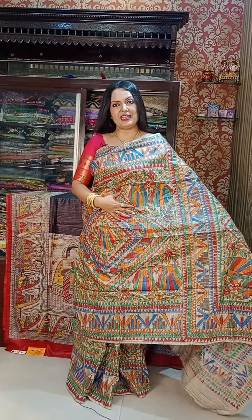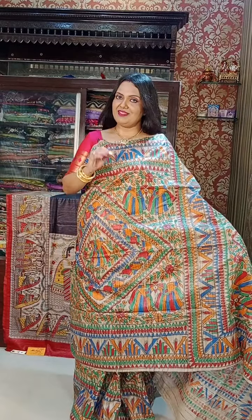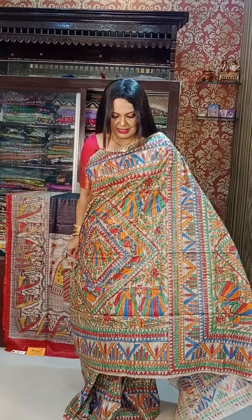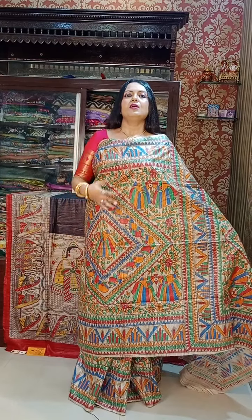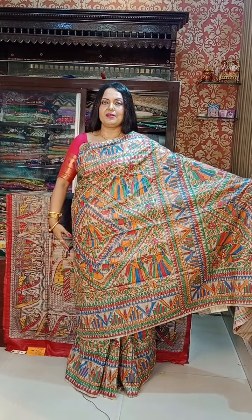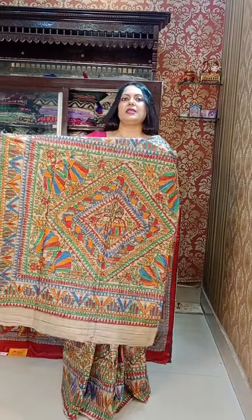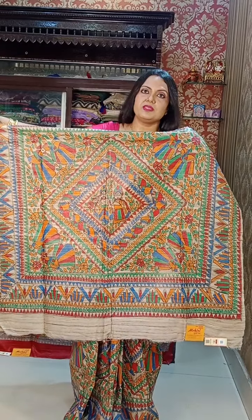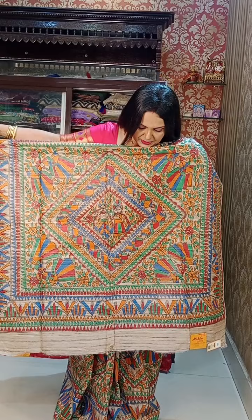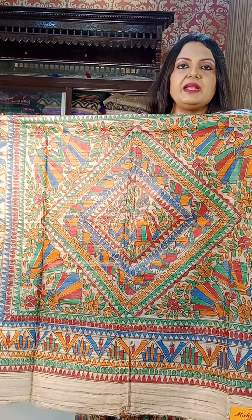Let me start with what I am wearing — I am wearing a Madhubani painted sari, hand painted. The main thing is it's all hand painted. Look at this masterpiece. I will definitely call it a masterpiece. Let me show you up close. Look at the volume of work — totally all over the sari there is painting like this.